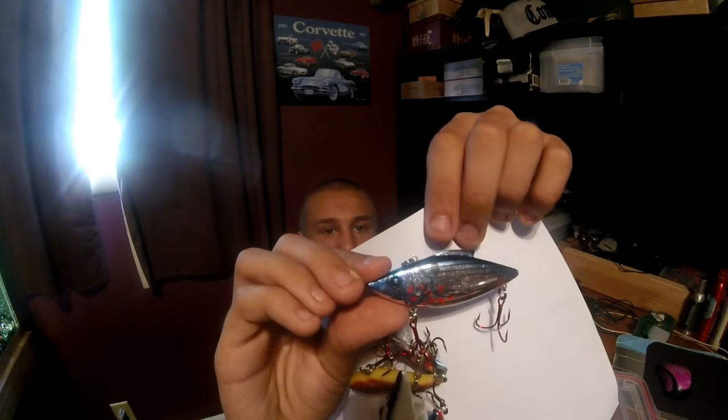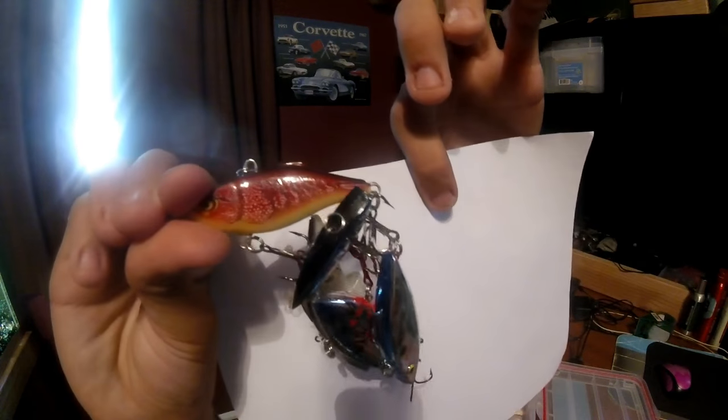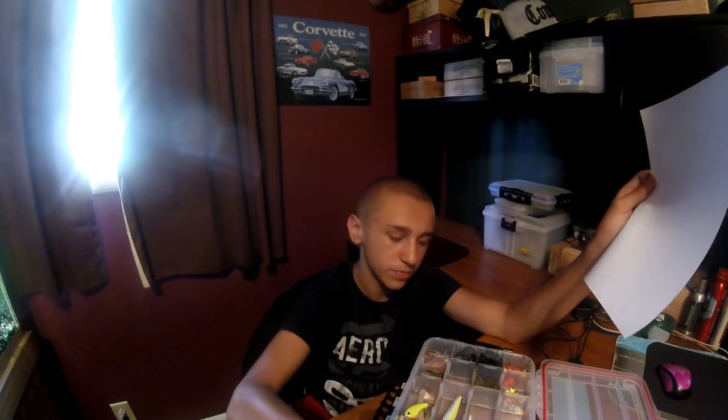Now I got my lipless crankbaits. Got a purple one — no hooks, I'm not even going to untangle them all. But here we got kind of a shad color, blue shad. Then the Rat-L-Trap trout — I got a lot of trout colors. And we got this red one, with another smaller version. Then we got this croc color one, then this white one.